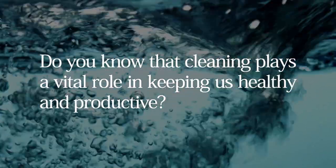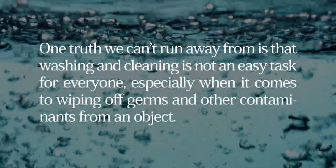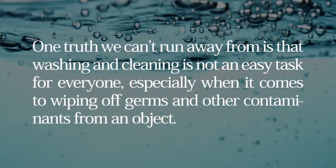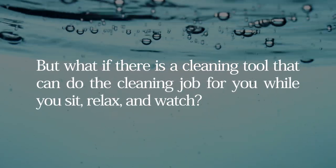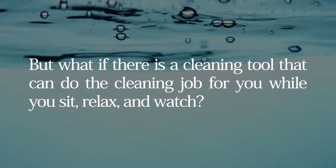Do you know that cleaning plays a vital role in keeping us healthy and productive? One truth we can't run away from is that washing and cleaning is not an easy task for everyone, especially when it comes to wiping off germs and other contaminants from an object. But what if there is a cleaning tool that can do the cleaning job for you while you sit, relax and watch?